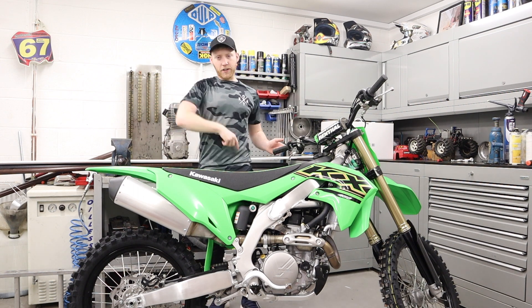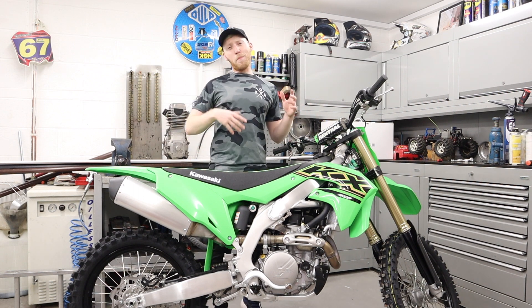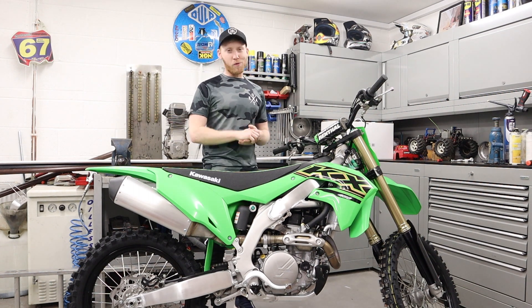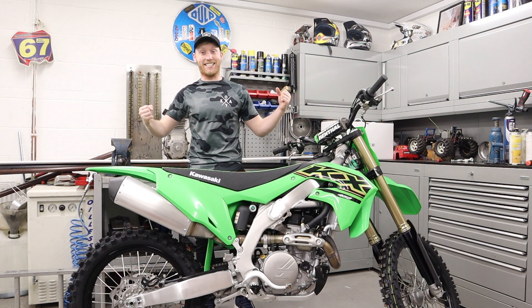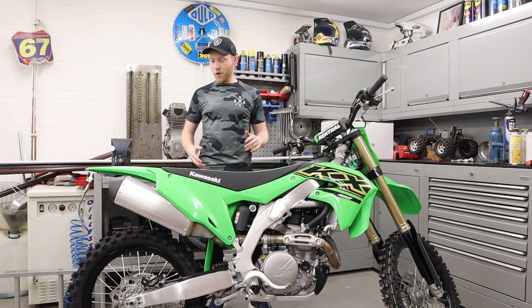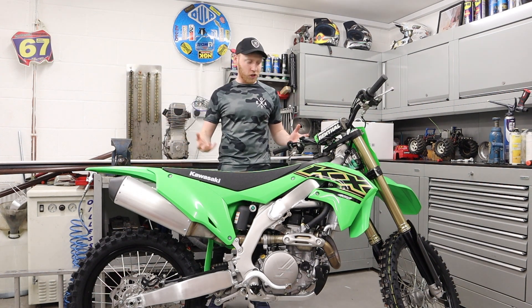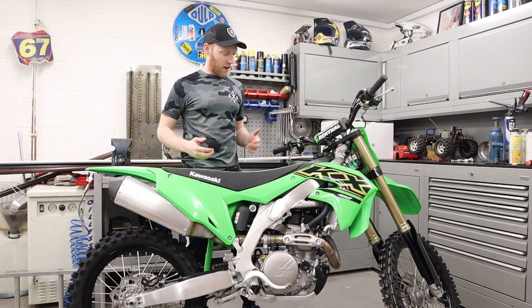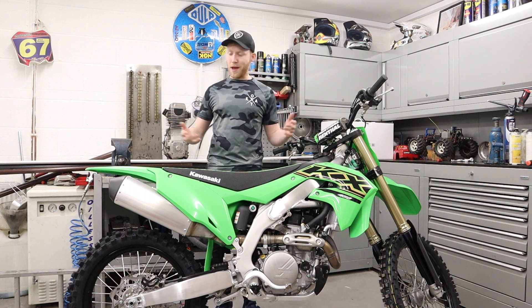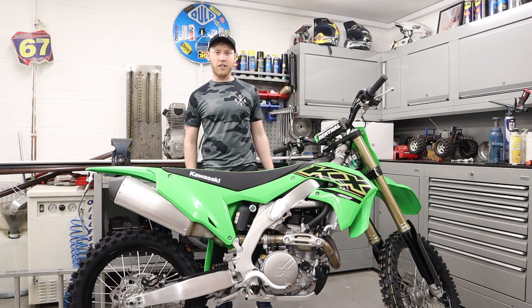You might remember last video I picked her up brand new. Bearing in mind it was in November, we've been locked down ever since and I still haven't got to ride it — I'm pissed. But I thought it'd be a good opportunity now to go in the garage, have a look at it, tell you what I like, tell you what I don't like, go through it together and see if maybe a KXF450 is something for you.